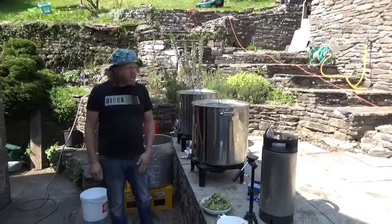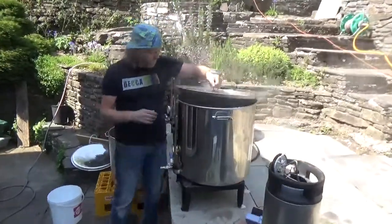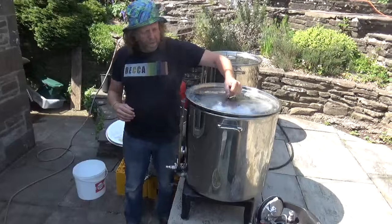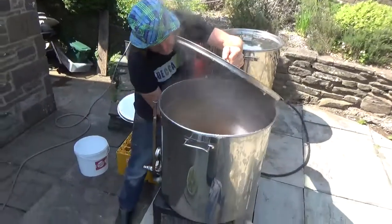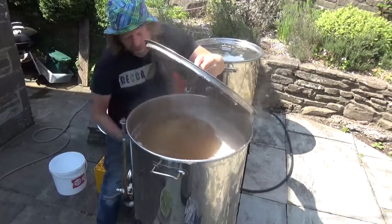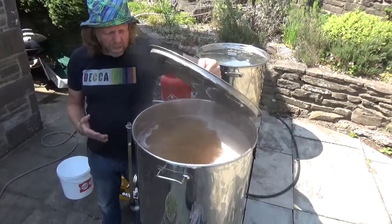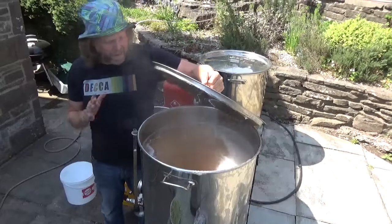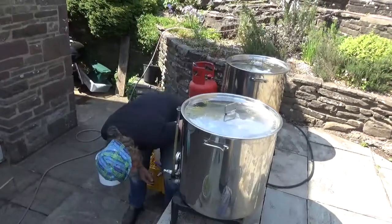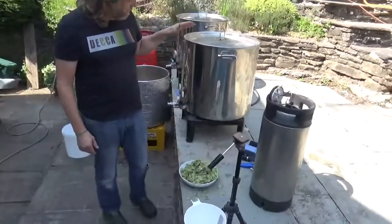It's now just gone 12:30 and the boil has started. We've got a boiling wort - we just reached the boil. We want a good rolling boil on the wort. We've got about 80 litres in here - quite a lot. The plan is a 90-minute boil.